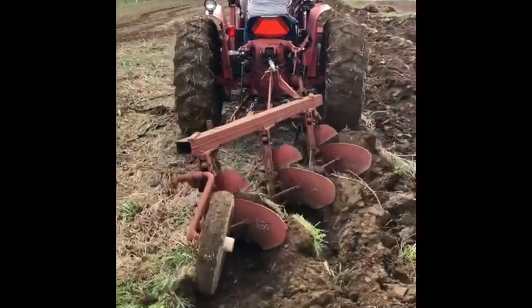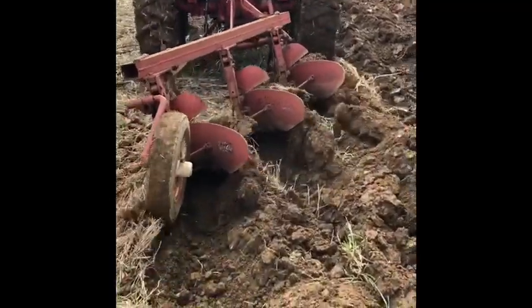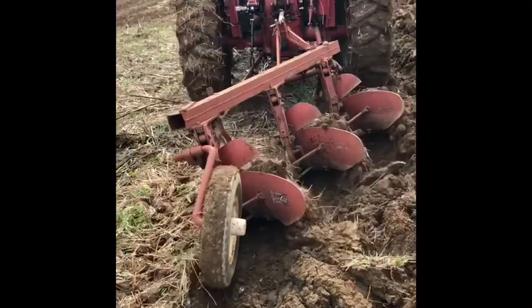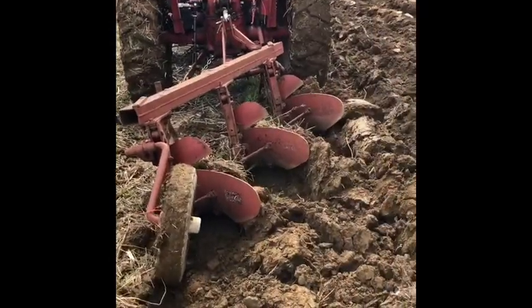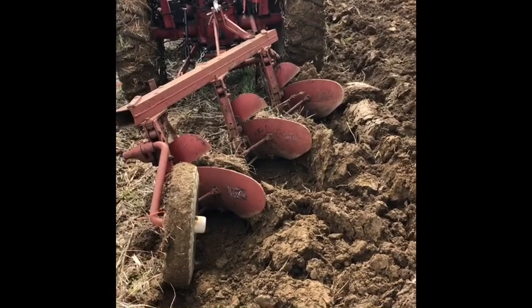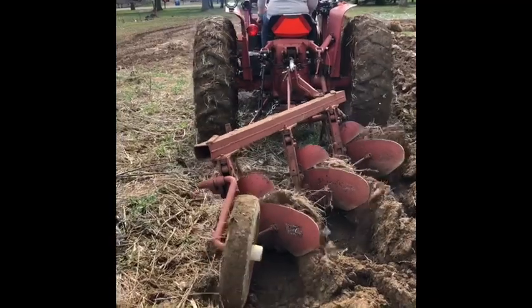Now we made some major adjustments to this plow. That's the first time I've ever been able to walk in that furrow. Hold up — drop that down a little bit, drop it underneath. I had to reset that lower.